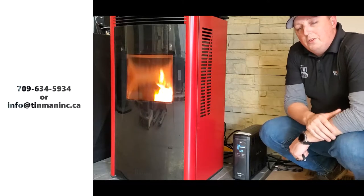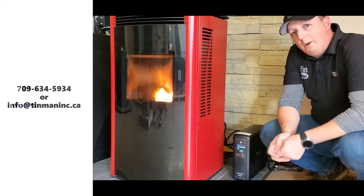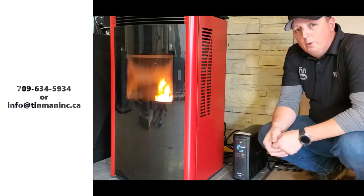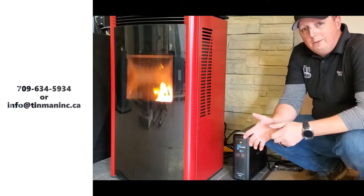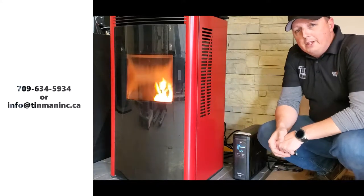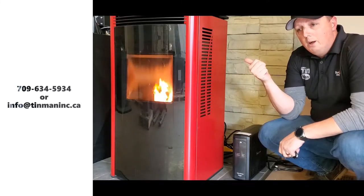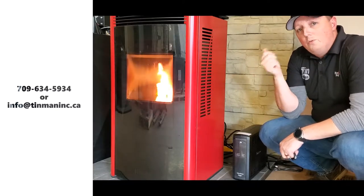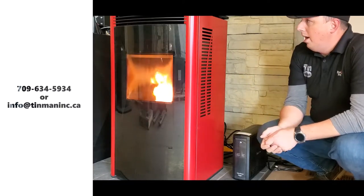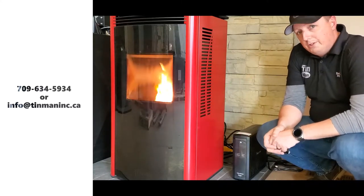Hey, Peter here from Tin Man. Today we are testing a CyberPower 1500 backup on our Harman pellet stove. The customer actually got involved with this — he wanted to know how long it would take to run his stove on this backup. We had to shut off the quick shutdown mode in the stove in the dealer section to get this to work. All your dealers can do this if you want to put it on backup and have continuous operation of your pellet stove.